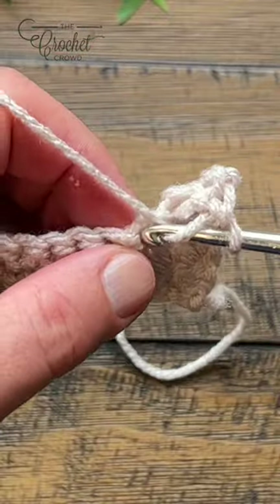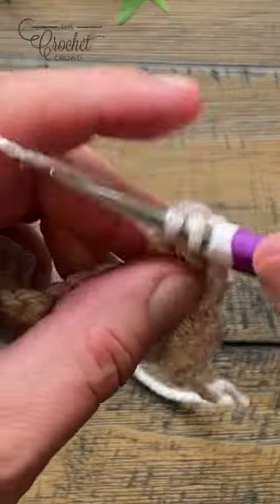So wrap and in, pull through, pull through two and two.